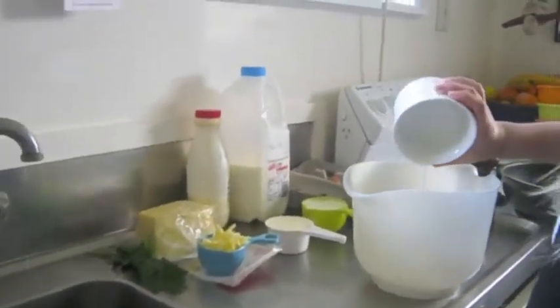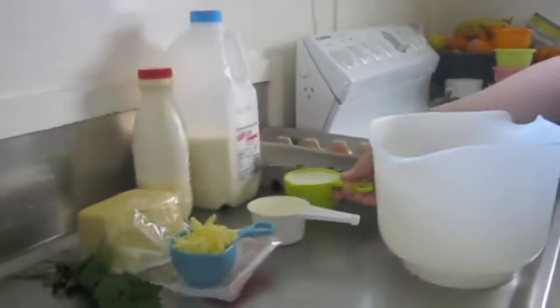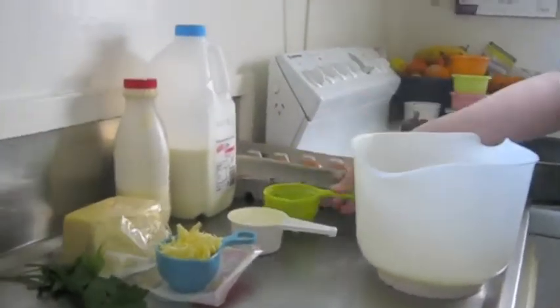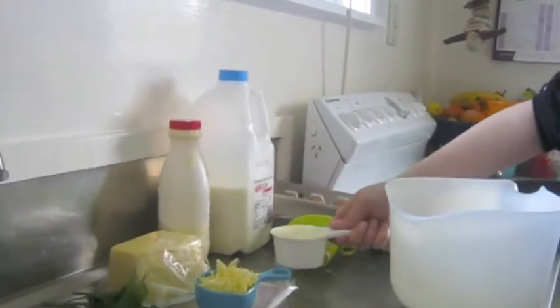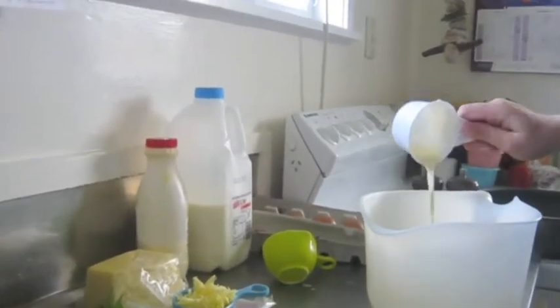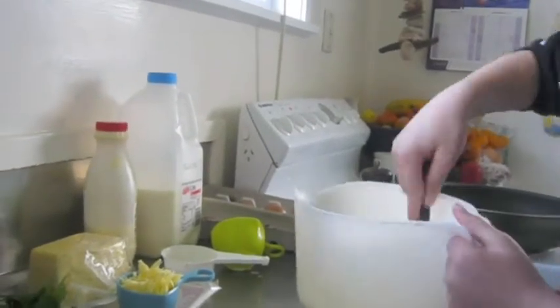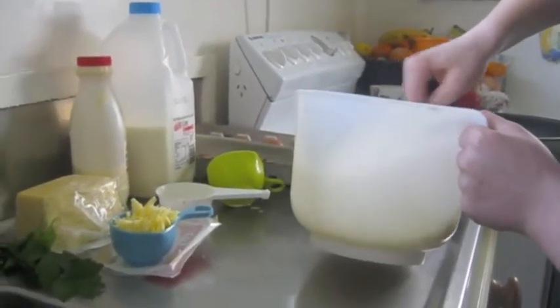In a bowl, put three eggs, half a cup of milk, and half a cup of cream. Whisk that together with a fork until you can't see any more egg.